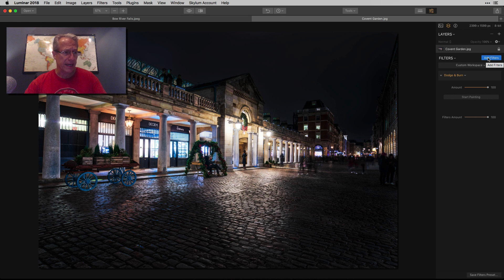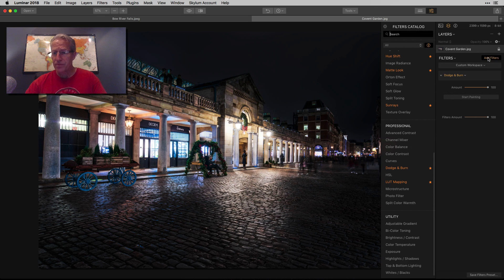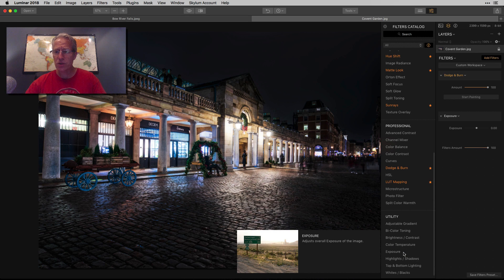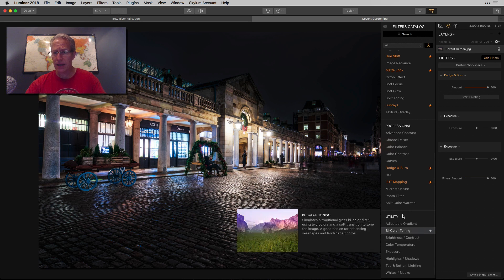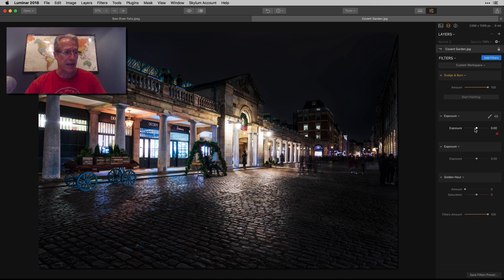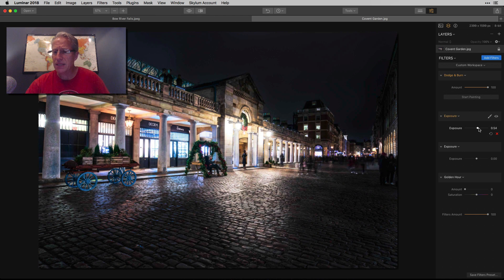I've created more of a darkness, a nighttime look. Now I want to do a couple of things. The first thing I want to do is get the exposure slider — I'm going to get it twice — and I'm going to get Golden Hour again as well. For the first exposure instance: I want to brighten up this lady on the bench. To me, that's one of the focal elements in the photo. I'm going to bump this up and just stop when I get somewhere that I like. So there we go.